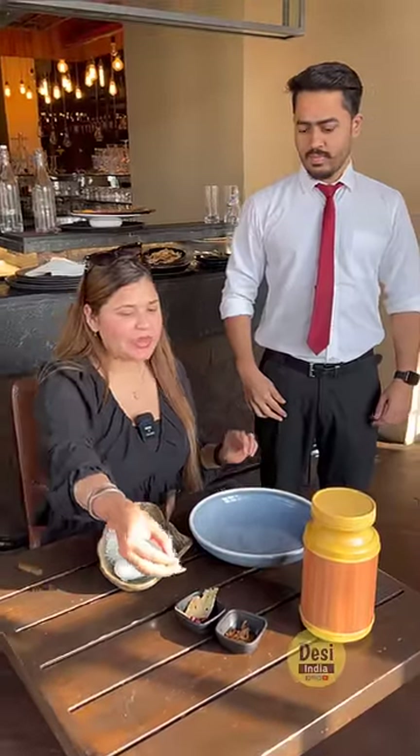So, brother, you are going to do magic and make a biryani. So, brother, why are you going to make a biryani? Because we are just trying to cook a biryani in front of you, ma'am.